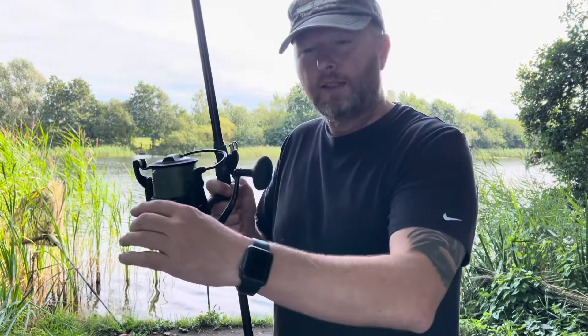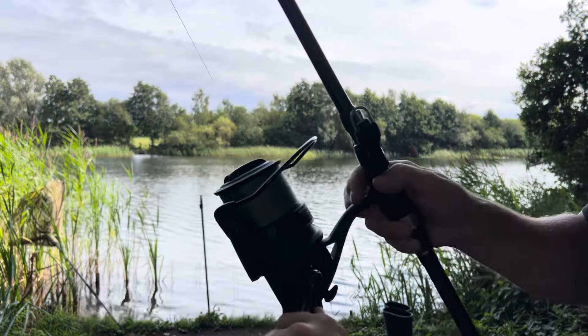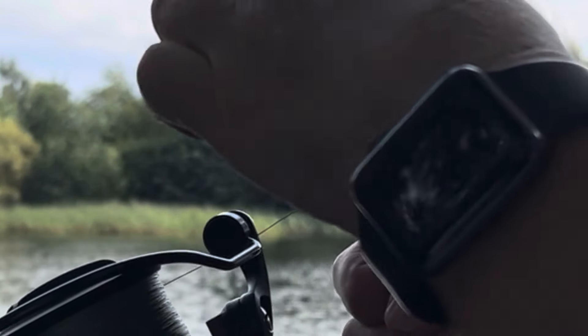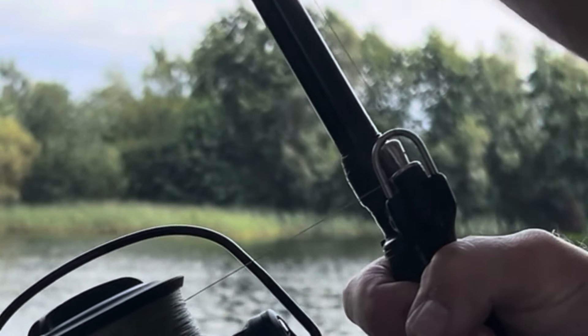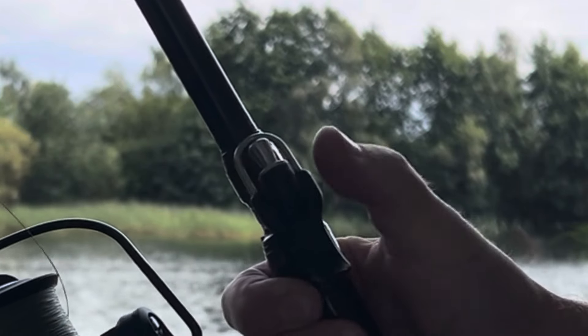So the way this works — let me show you. If you can see that, you've got this little trigger there. Do that, put that under there, grip it. Open that up and that's it, it's ready to go. Then when you're casting just let go and it's off.